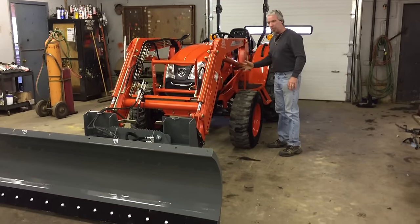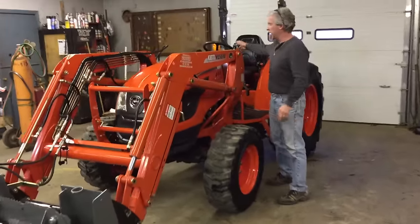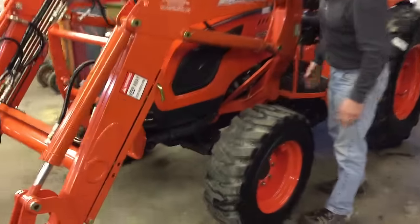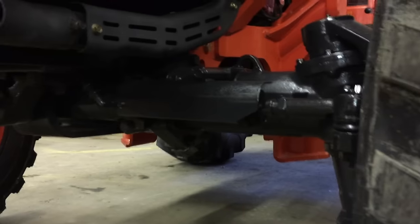This loader is quick detachable. It's 45 horse. We've got hydrostatic power steering on this tractor as well with a very heavy 7.8 cast steel front end. It comes with a grill guard standard on this unit as well.